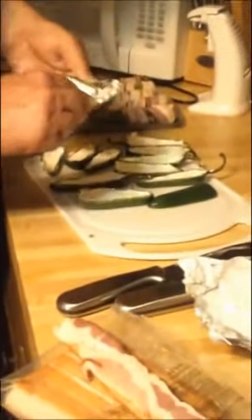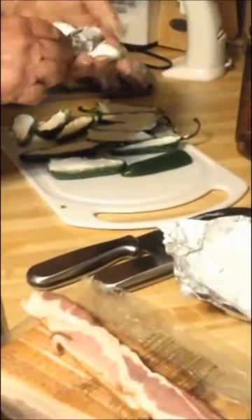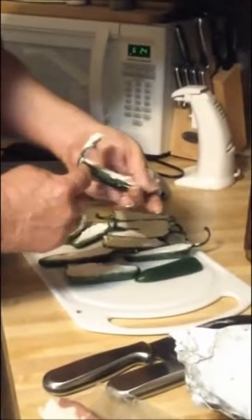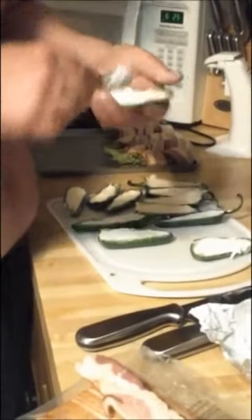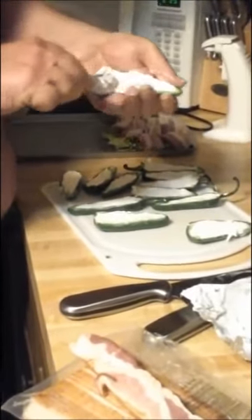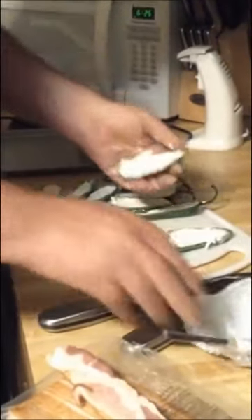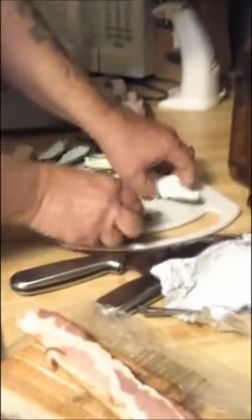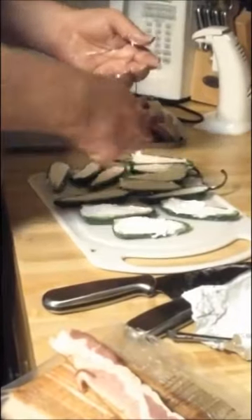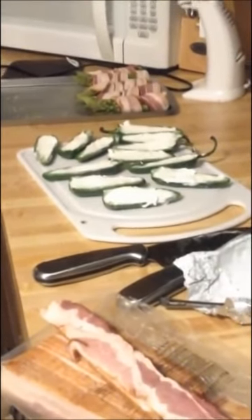I'm putting cream cheese in the peppers — this is Philadelphia cream cheese. I'm just stuffing it in there, making sure you get it down in there real good. I have another video of poppers where my buddy Kenny makes them out on the road on one of our barbecues. He mirrors the halves back together; I don't do that — I just do mine in little halves, little boats. You can also wrap them together in bacon if you cut them in half and keep them together.